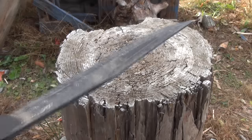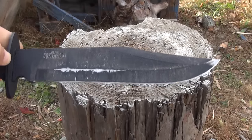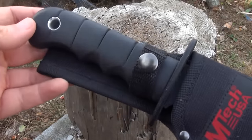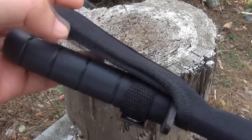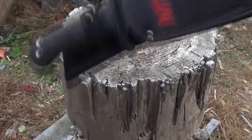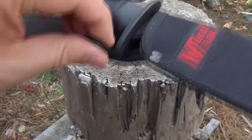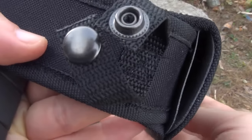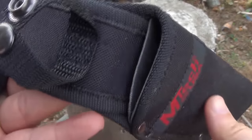It stood up amazingly well. It's pretty surprising. Here is the sheath — this is a nylon sheath. It's a cheapo sheath. There's the belt loop there. It does hold it in. You get the retaining strap with the button closure, and it's got some sort of insert right there.